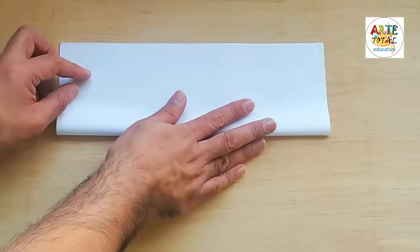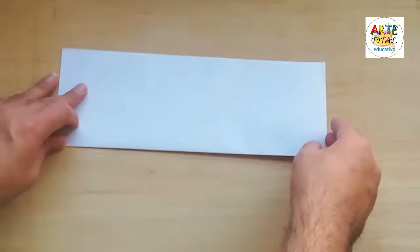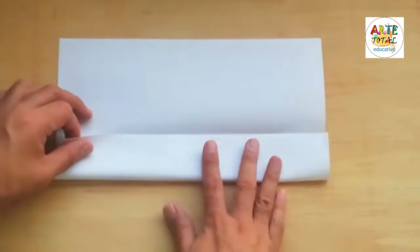Hola, ¿qué tal? ¿Cómo están? Otra vez con ustedes. Ahora vamos a realizar unos trabajos de títeres con papel.